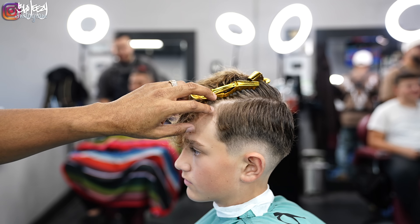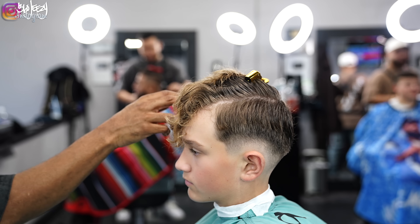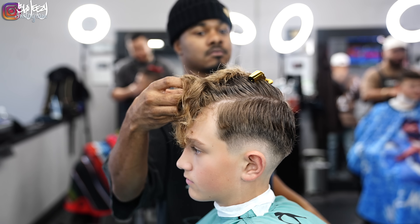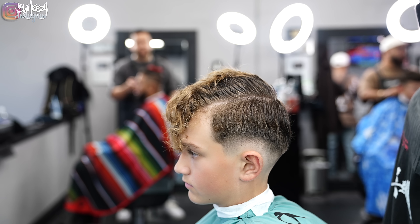Next, I'm going to take out my duck clips, saturate my client's hair with water, and take off about an inch on top — he doesn't want too much off the top. I'm also going to do some point cutting just to add some texture.